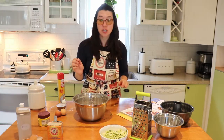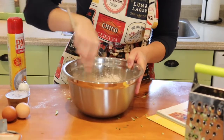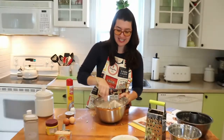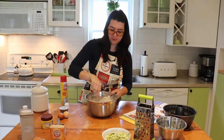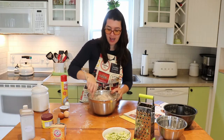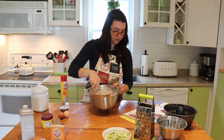Now give it all a stir with a spoon, mixing all these dry ingredients together. It's going to look a little like brown sand. Just make sure it's all nicely incorporated — kind of like brown floury sand.